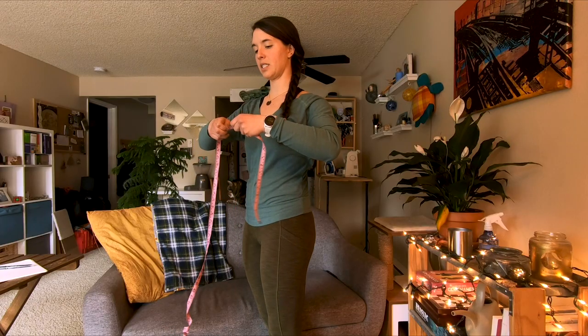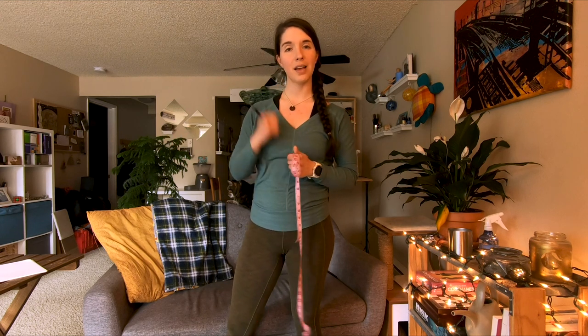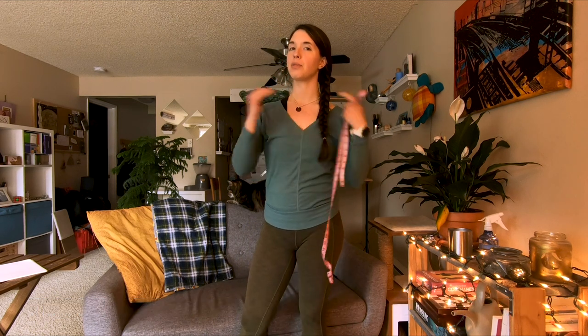So I measured at about 17 inches. I'm going to write that number down, and then I'm going to do the exact same thing two more times. The reason we do this three times is that it's a little bit challenging to get an accurate measurement on yourself. So if you take three different measurements and average them together, you'll be a lot more likely to come up with a true measurement of your torso length.